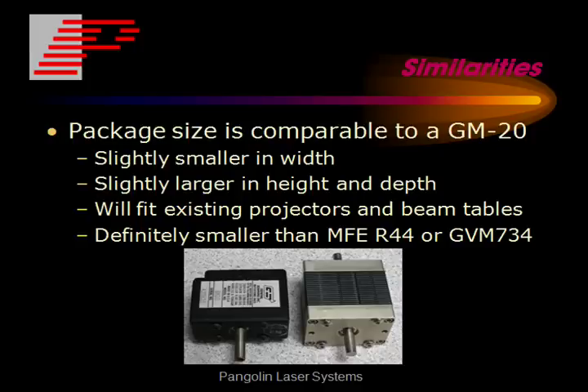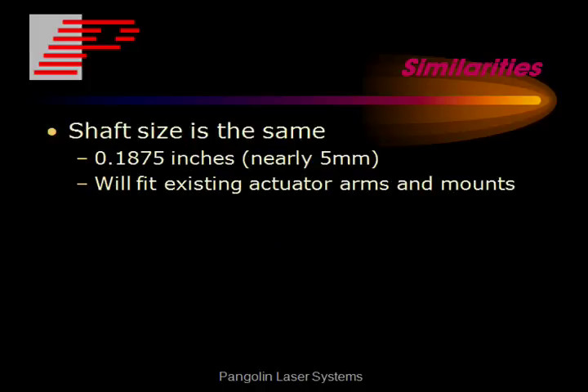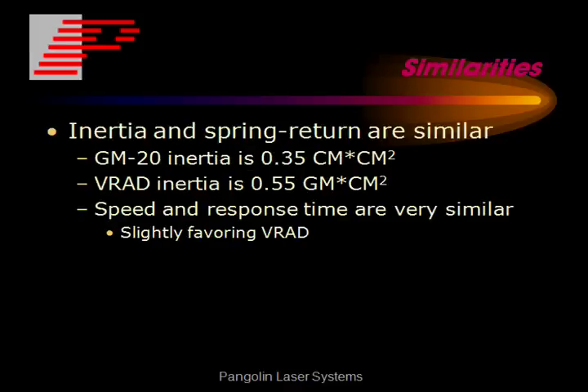When we compare the similarities of the VRAD and the GM20, as you can see in the picture below, the package size is really pretty comparable. Another similarity is that it's connectorized, making it easy to connect to wiring harnesses. The shaft size is the same as a GM20, which means it will fit existing actuator arms and mounts. The inertia and spring return are also similar, which means that the speed and response time are similar, slightly favoring the VRAD.